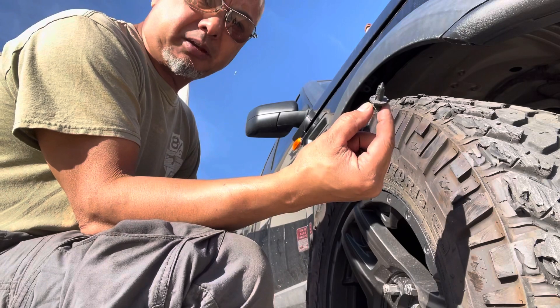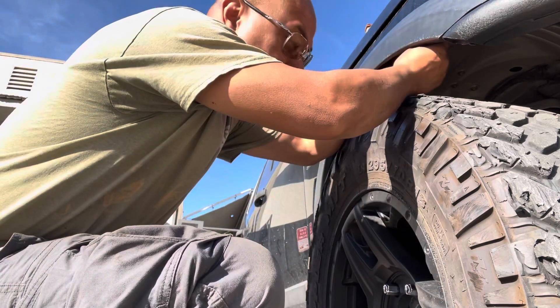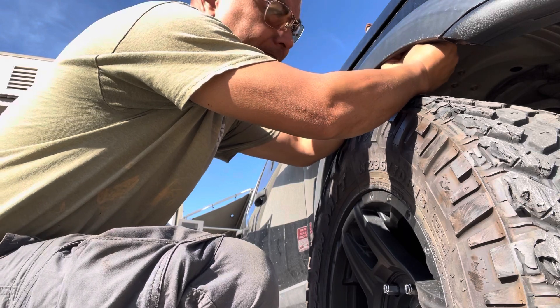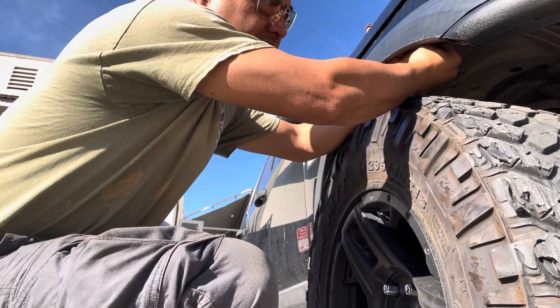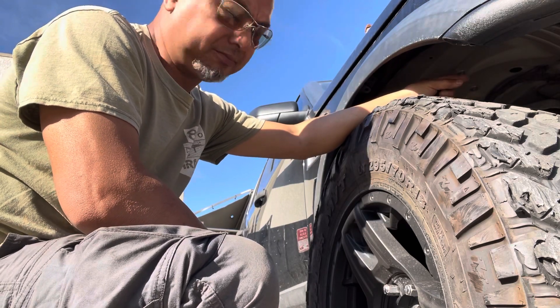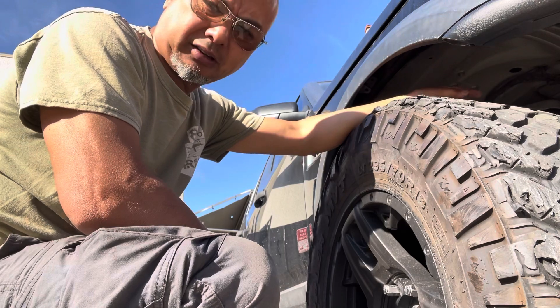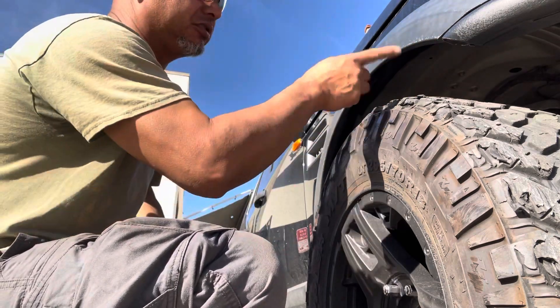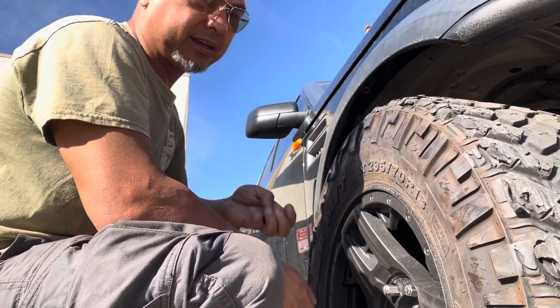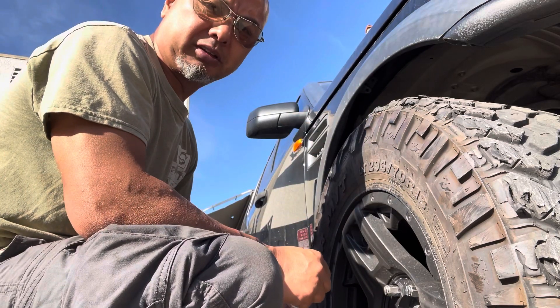The other thing is that we're not going to be completely giving up on the original clips — these are still going to be required, so you're going to want to install these back. It's your choice whether to run your fender liners. After you do this mod, you're going to put your fender liners back in and then install all the other remaining clips that hold the system together.